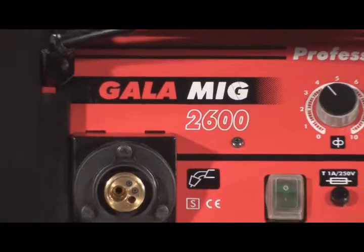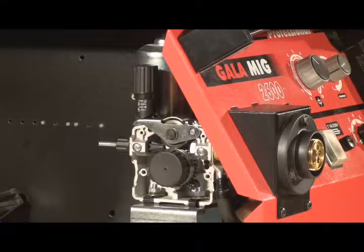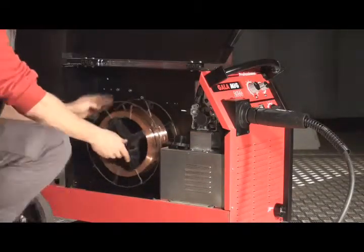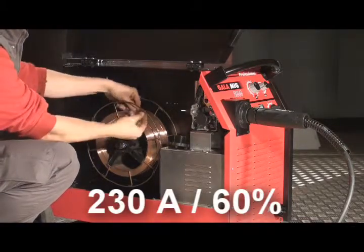The experience of 18 years work and the incorporation of technological advances provide the GALAMIC 2600 with the necessary security to cope with the most demanding work. This dual voltage, 220-280V, three-phase equipment with 230A at 60% duty cycle,